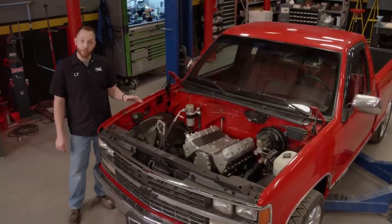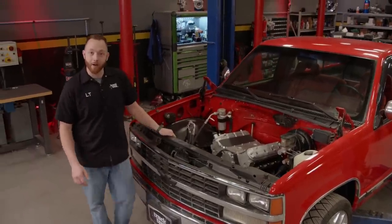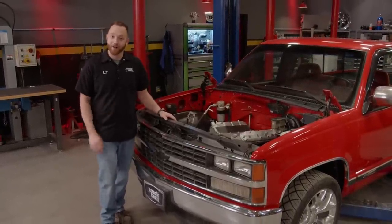But it's just a bare engine and trans — there's no accessories, exhaust, intake, or wiring that we'll need to make it all run. We'll take care of that in just a little bit. But first, we just got some new drivetrain parts that I'm dying to show you.